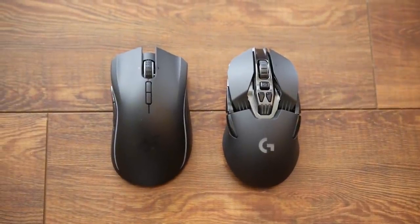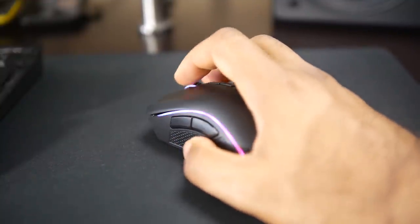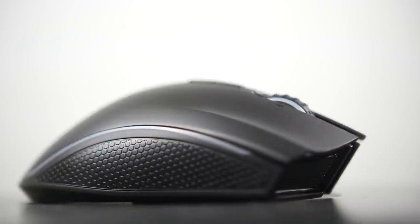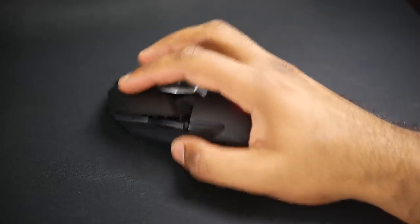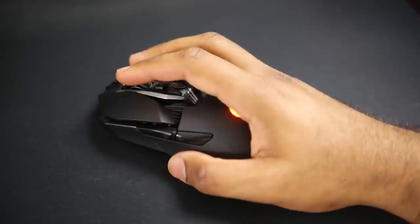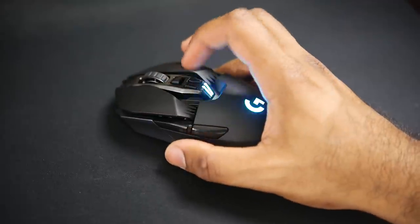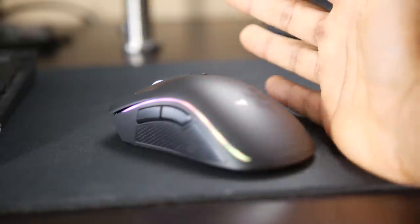Both of these gaming mice promise to deliver the performance and latency that you get from a wired professional gaming mouse in a wireless package. Both use a highly optimized 2.4 gigahertz wireless bandwidth to deliver latency less than one millisecond, equivalent to a high-end wired gaming mouse. In real-life latency tests I didn't really see any difference between both of them. You can feel very confident that both will deliver reliable wireless signal throughput, even when the battery gets a little low.